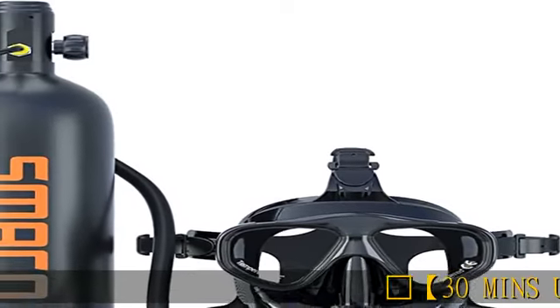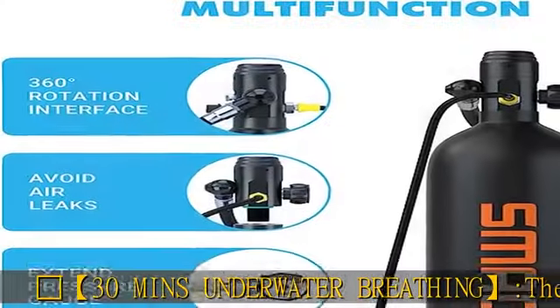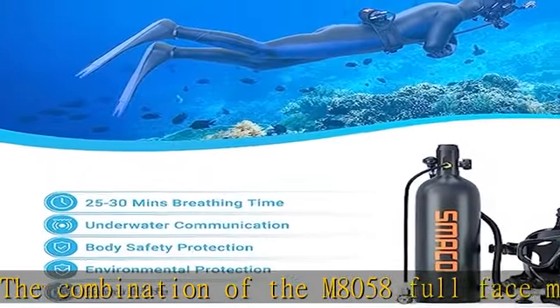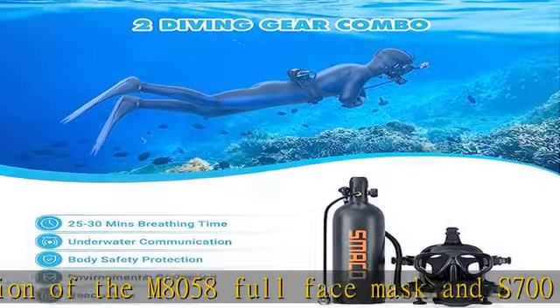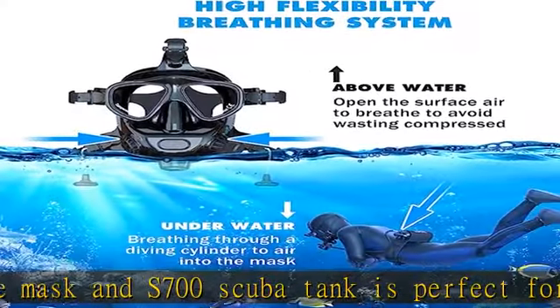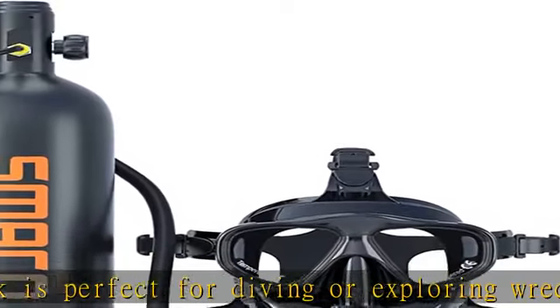The combination of the M80-58 Full Face Mask and S700 Scuba Tank is perfect for diving or exploring wrecks and caves. It has a capacity of 1.9 L and can breathe underwater for 25 to 30 minutes. It also equips with a camera mount, so you can easily attach your camera to capture the amazing moment.